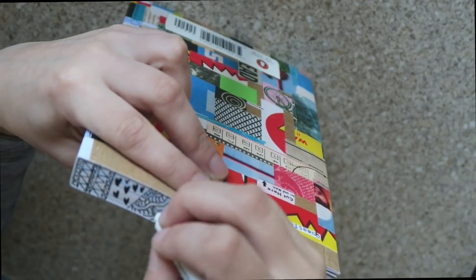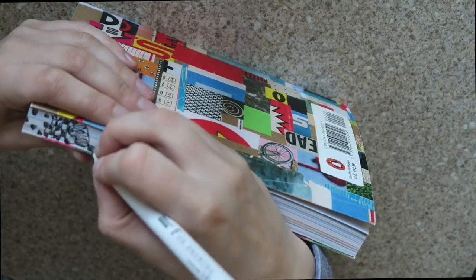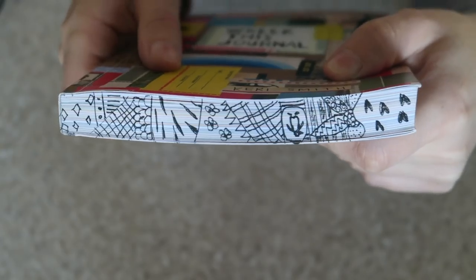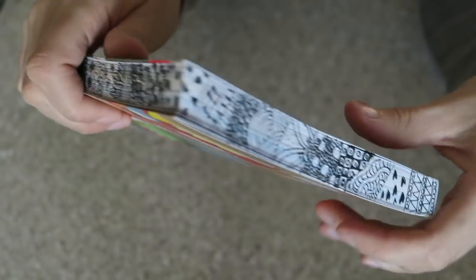I decided to start the spine before the journal got too fat, and I just went for Zentangle designs all the way around the journal. It did take quite a while but I really enjoyed it — it was quite relaxing and I was really happy with the end result.